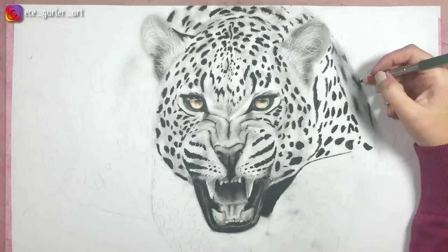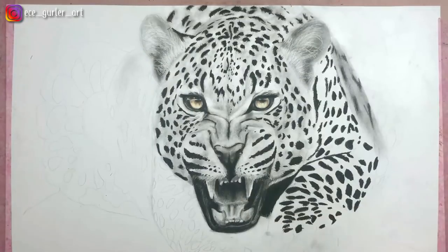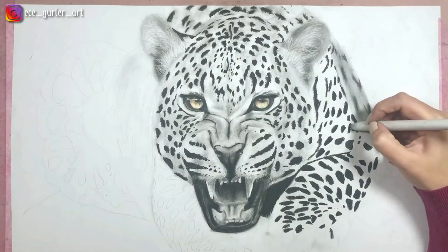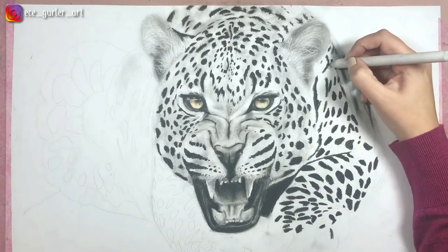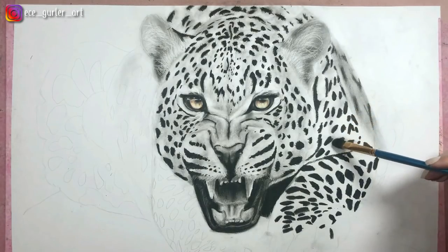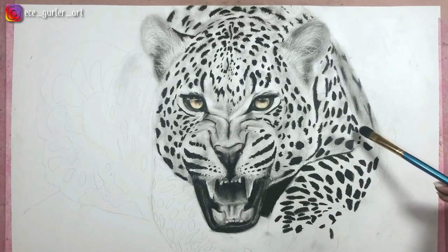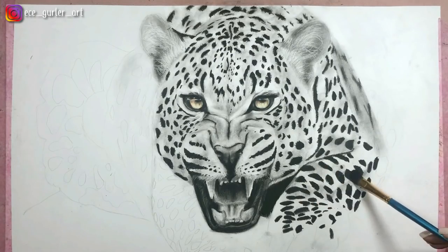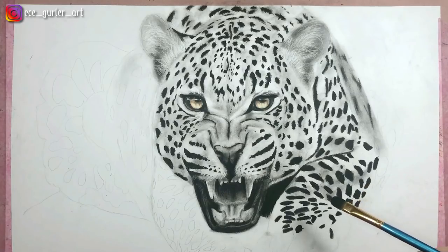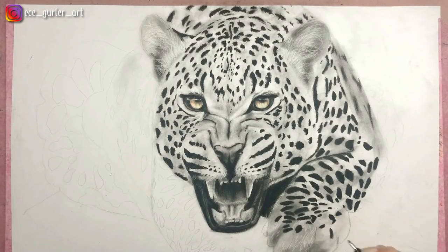I made the background part blurry because that part was blurry on the photo. The best way to do these spots is: after you create them with your charcoal pencil, go over them with your blending stump first, then go again with your brush and add all the shades and values. If you don't go with the blending stump first, you might smudge all that dust all over the place.